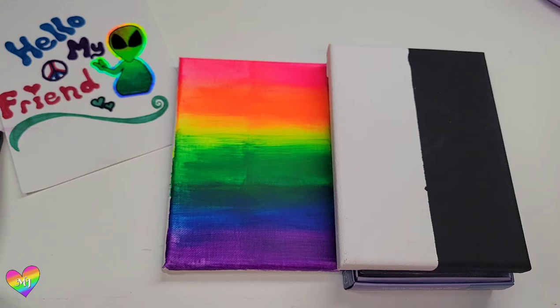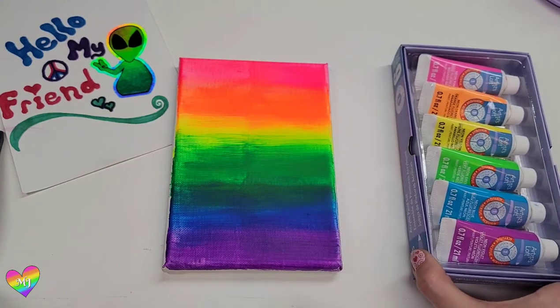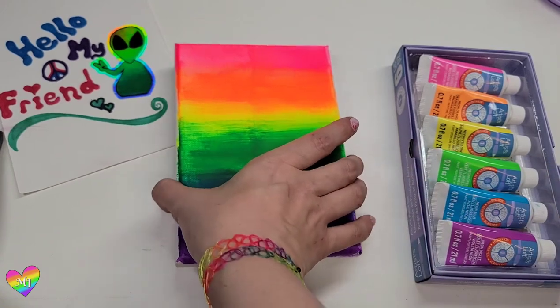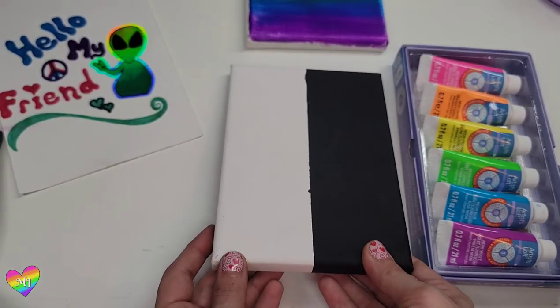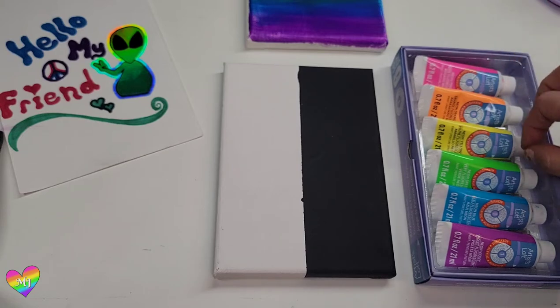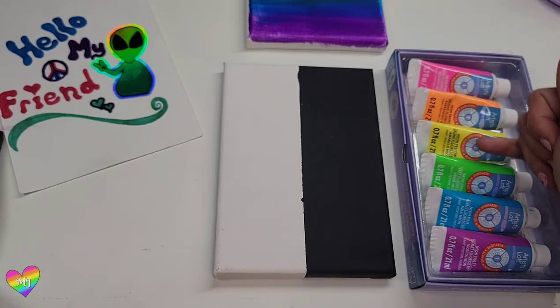Now the first time that I reviewed this set I stated a bit prematurely that I thought it would be my most favorite set, and that's because it came with this beautiful neon violet. Not many neon sets come with a violet and I thought that was a really great feature, but after reviewing a couple other sets — ones that didn't have their own purple — I was able to mix a beautiful shade of purple using neon pink and neon blue. So while I do still like this set, it was premature of me to say it's my favorite.